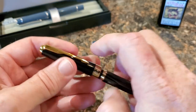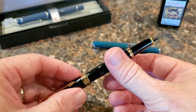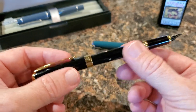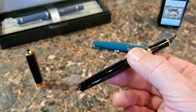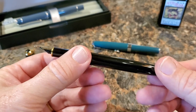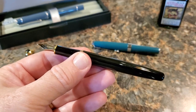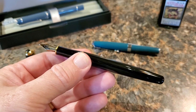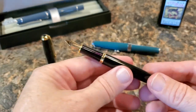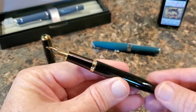It clicks into place very well. One thing I've found about this pen — and I don't know if this is all of them or just mine — but it really doesn't post. It's so loose that posting just isn't going to happen. For writing, that's fine. It's a classic length, full-size pen and it writes really well unposted. I typically like to post so I know where that pen cap is, but with this one it would just get flung across the table.